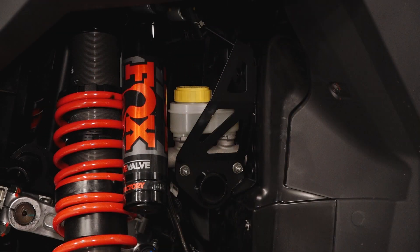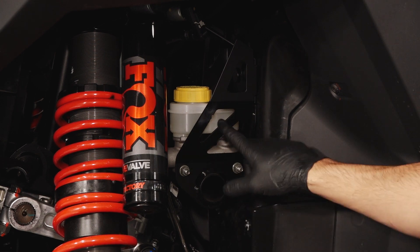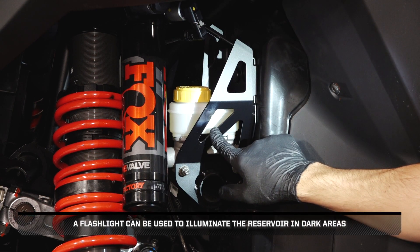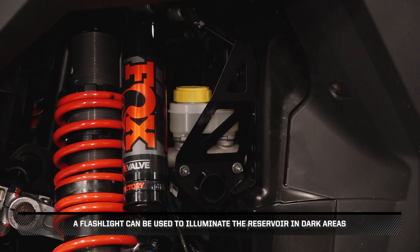Then, inspect the brake reservoir underneath the driver side front fender for proper fluid level. Add fluid as needed. A flashlight can be used to illuminate the reservoir in dark areas.